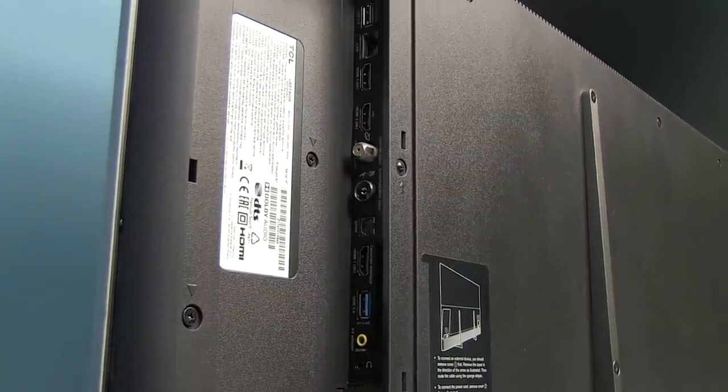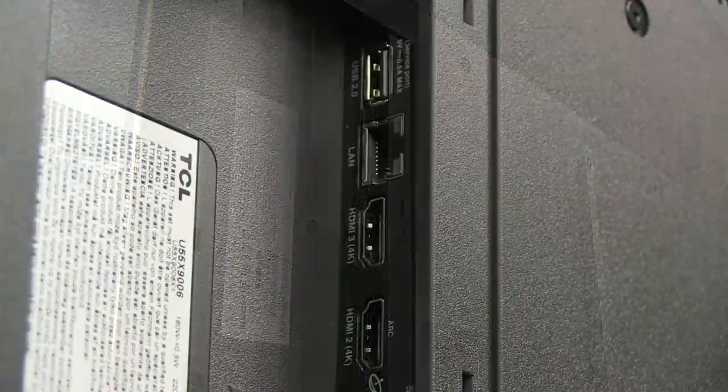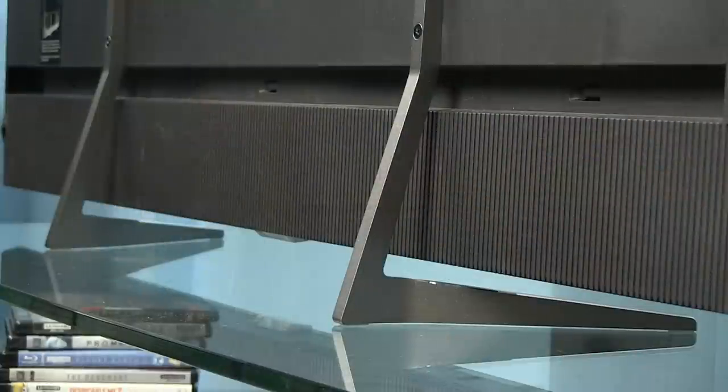All connectors face to the side and include 3 HDMI ports, 2 USB ports, Ethernet, antenna and satellite inputs, TOS link, headphone jack, and more. The stand is very simple — just two L-shaped metal profiles that hold the TV firmly on the table. You can also mount it on the wall using standard VESA mounts.